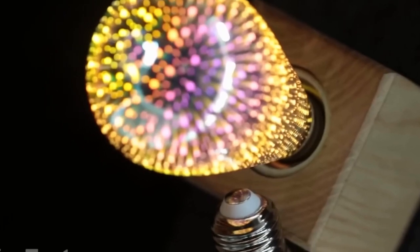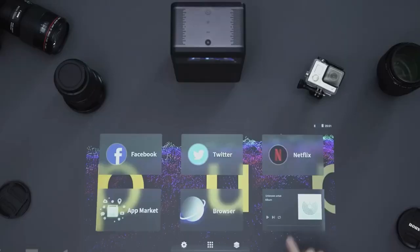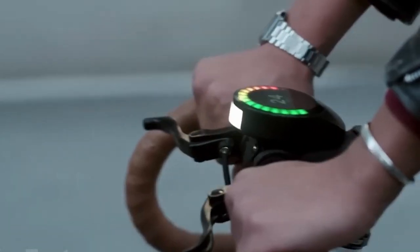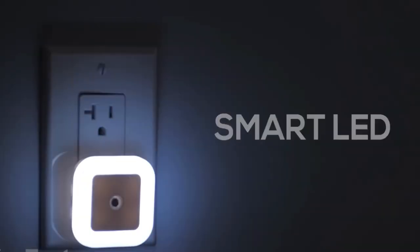Hey guys, we're back with another review of the coolest gadgets you can buy right now. Find out how to reveal the power of electricity, how to turn any surface into a touchscreen, and we have something for all the bike owners. All the links to the products you'll find in the description. Let's go!